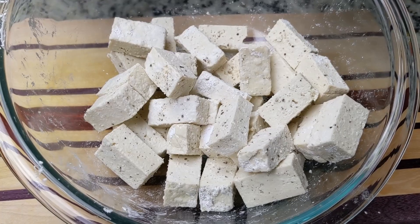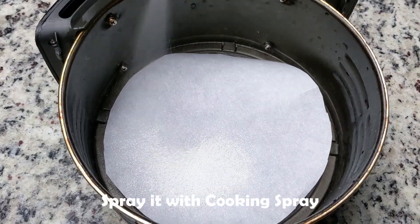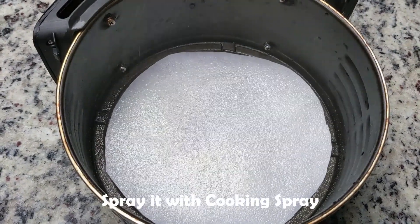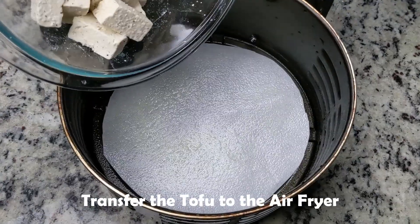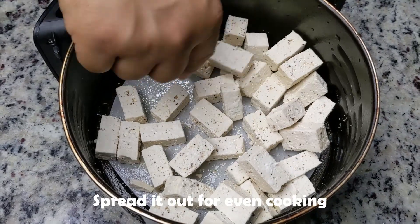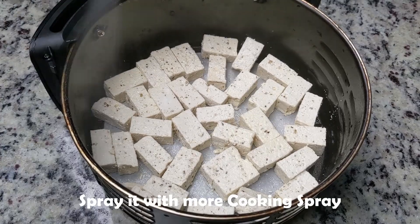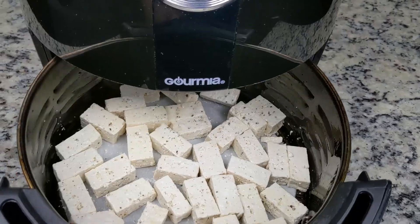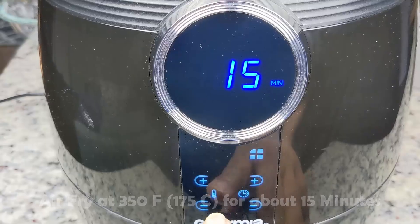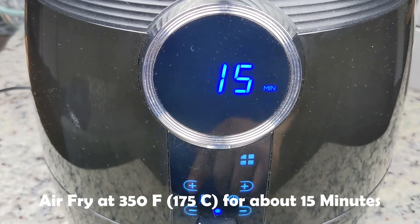Now we're ready for the air fryer. We'll line the air fryer basket with parchment paper to prevent sticking and spray it with cooking spray. Now we'll transfer in all the tofu pieces as efficiently as possible. For even frying, we'll spread the pieces out in a single layer, ensuring there is space between the tofu pieces. Then hit it with more cooking spray. We'll fry it at 350 degrees Fahrenheit, or 175 Celsius, for about 15 minutes or until golden brown. We'll come back halfway through and check on it.